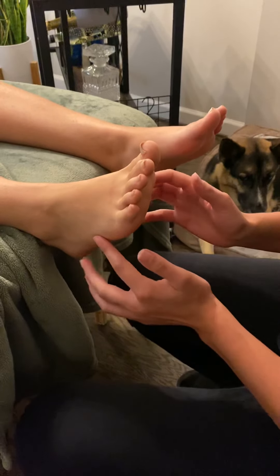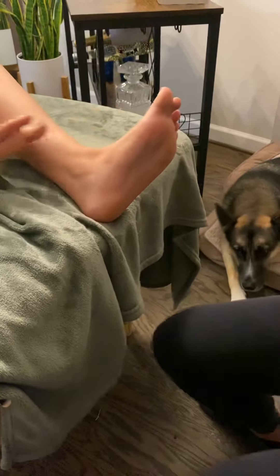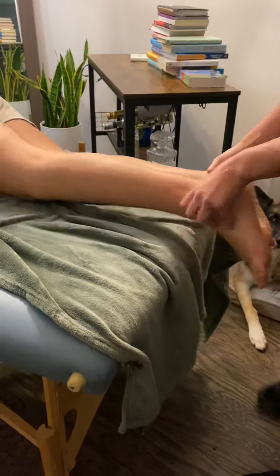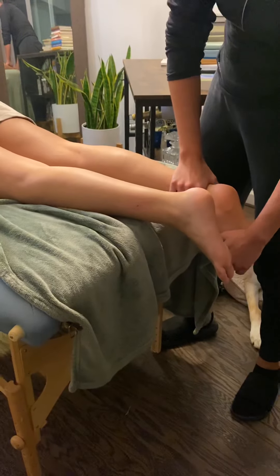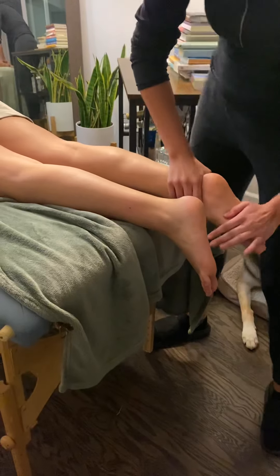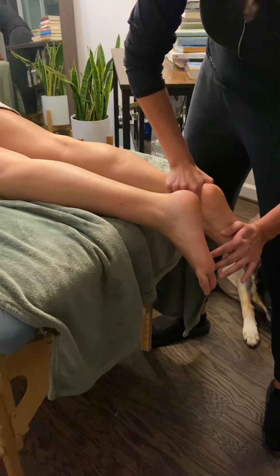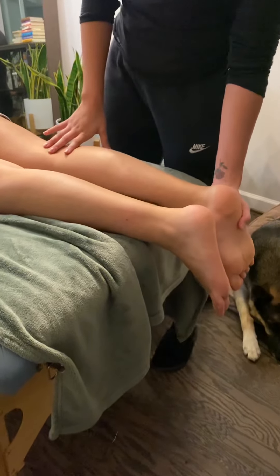Now we're going to do plantar flexion in non-weight bearing. Melissa, go ahead and flip onto your stomach, legs off the table. I'm going to do it with her right leg. Go ahead and bring your toes out like this. Hold this position — don't let me push you down. Very good. So I was testing all the gastrocnemius right there — that was a five out of five.